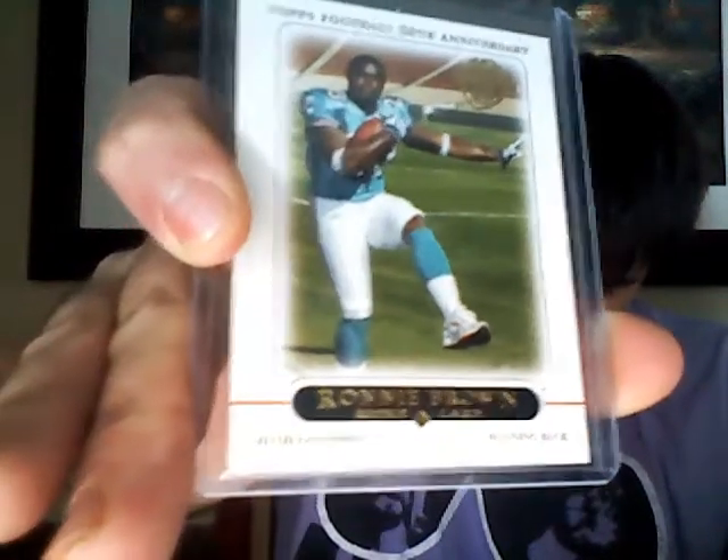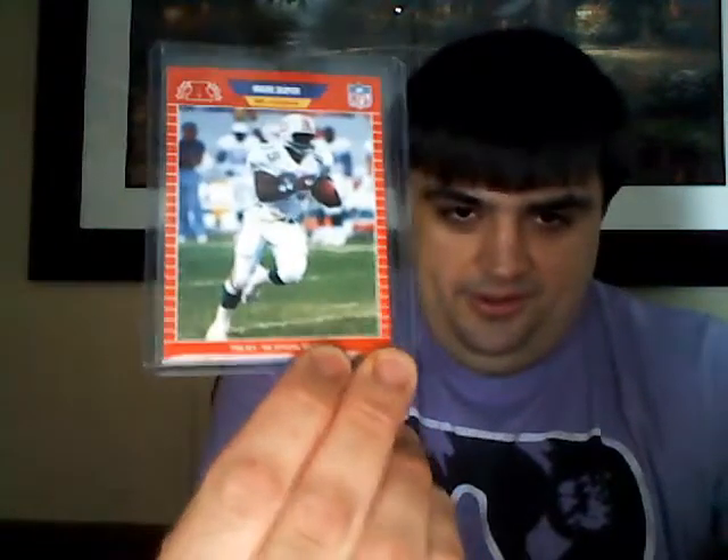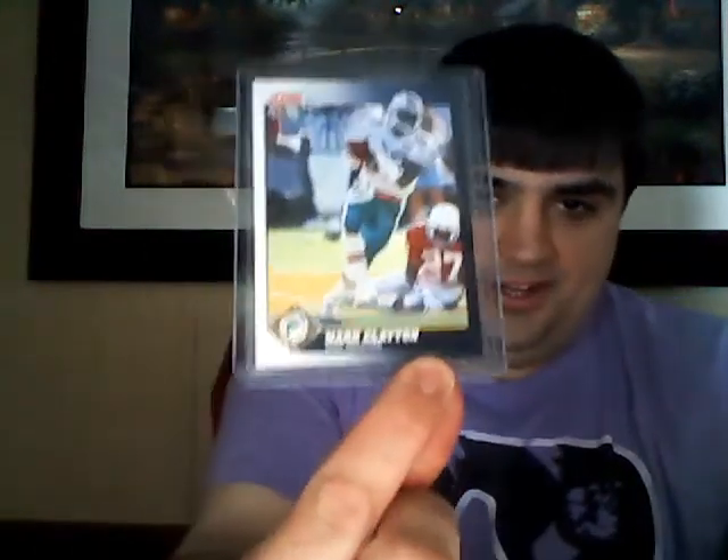Looks like there's four stacks of cards. It says 'last' so I appreciate it Brian. Looks like there's some Marino action so we'll start with the Ronnie Brown on top. Always like Ronnie Brown - this is the 2005 Topps football, the 50 years Topps rookie card of Ronnie Brown. Very nice. Mark Duper from ProSet - super duper! And we got the Marks Brothers here, Mark Clayton from Score.